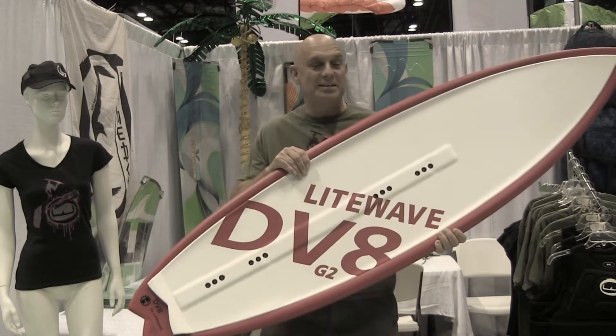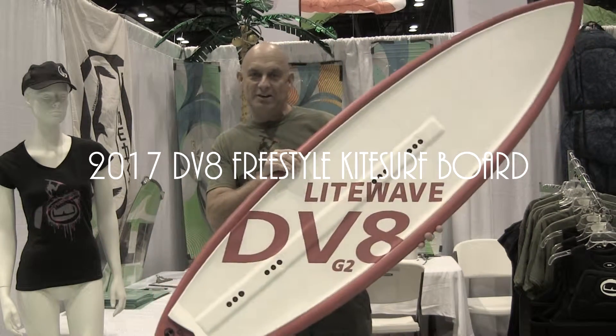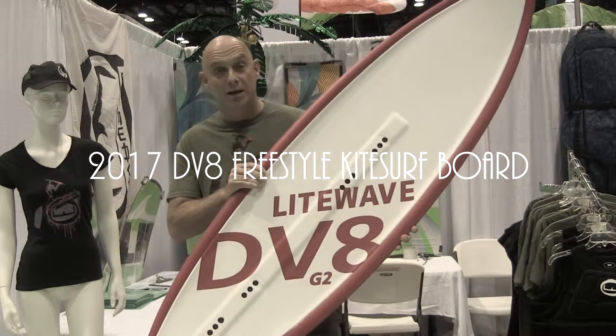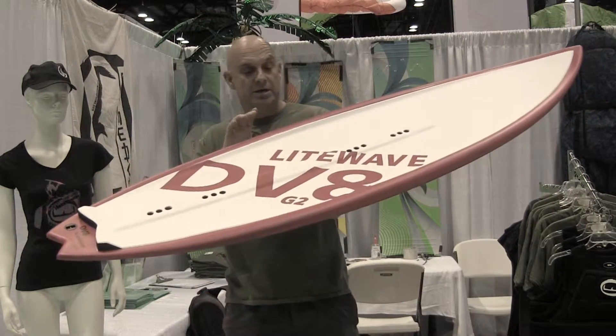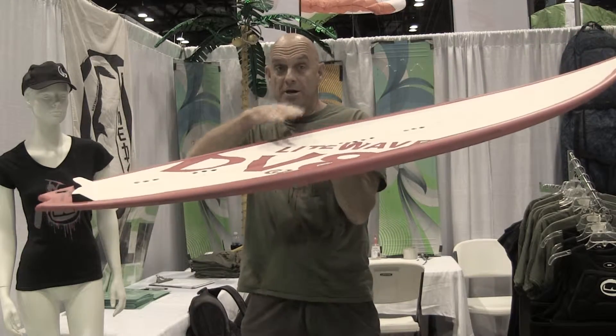This is Lightwave Dave at the 2016 Surf Expo. Here I have the Lightwave DV8 Surf. This is an excellent surfboard or freestyle type board. The difference in this board and other boards you'll see on the market is this board is about a half inch thick in the middle, and the construction is a wood foam wood sandwich.